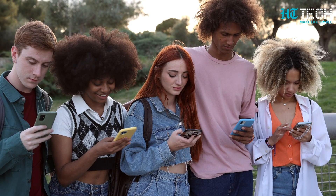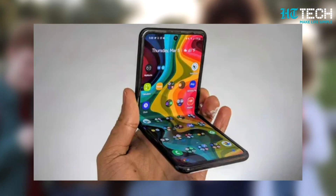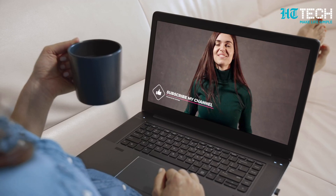Samsung fans and tech enthusiasts, mark your calendars. The official unveiling of the Samsung Galaxy Z Flip 5 is just around the corner. The company has announced that the Galaxy Unpacked event in late July will showcase their next generation foldable devices, including the highly anticipated Z Flip 5. Get ready to witness the future of durability and style.